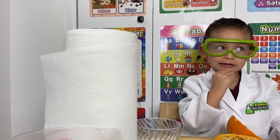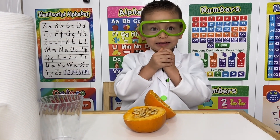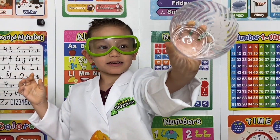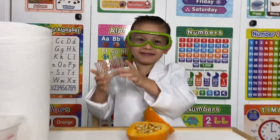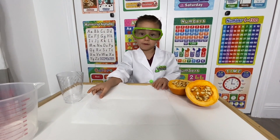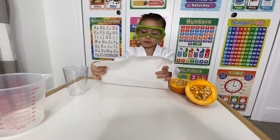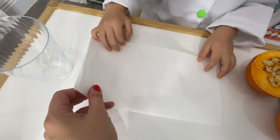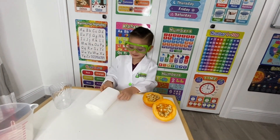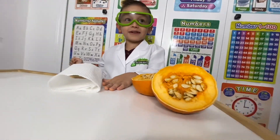The first step is the paper towel. We're going to fold it and put it inside the cup. We're going to fold the paper towel — okay let's do it! Fold it again, yes, and again. Oh wow, it's a circle — it's a little baby towel!